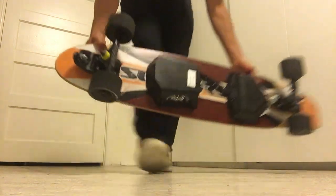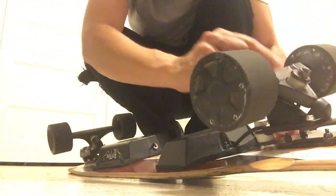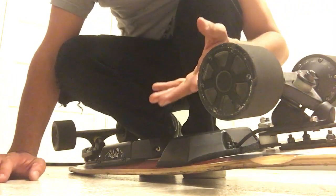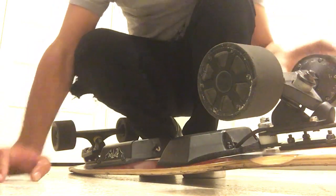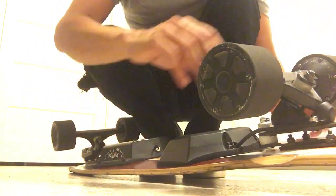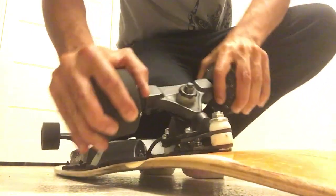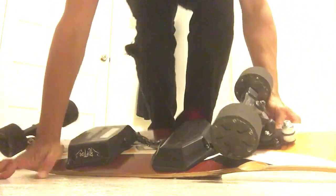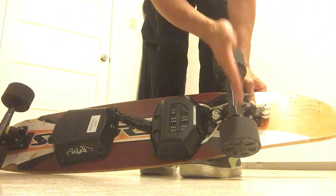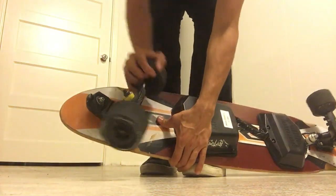Now, talking about bushings — the bushings I have in the back are these ones, which were replaced. The reason is because I don't want the wobbles, so I don't want the rear truck to move or steer at all. It has really hard bushings in the back. And the adapter lets the rear truck move, but only perpendicular to the board, not side to side. The front one is super sensitive.